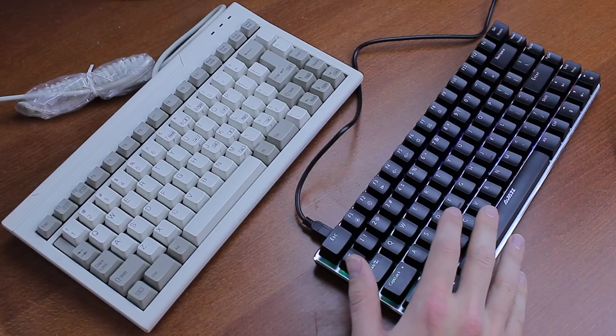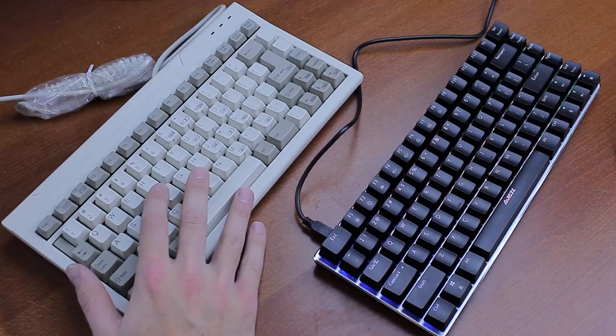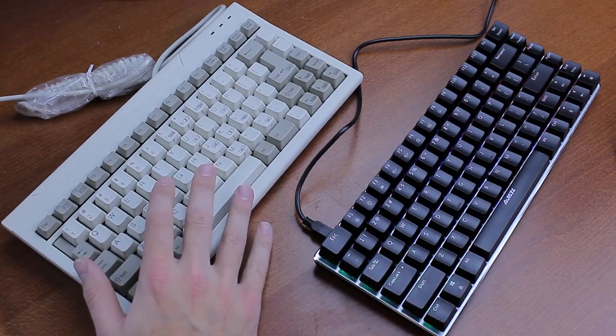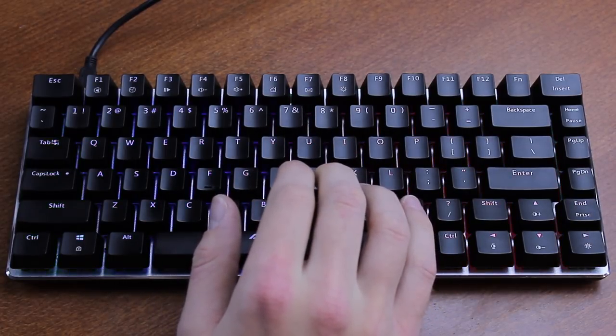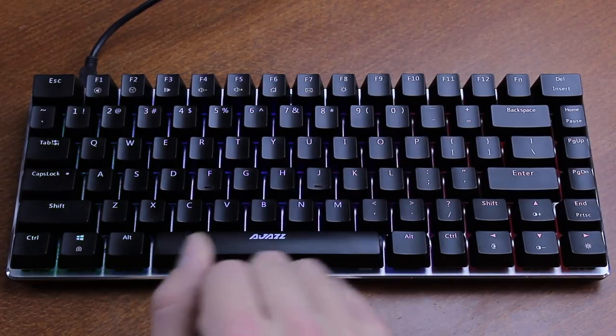Anyway, this keyboard fits nicely in the space-saving streak I'm doing at the moment, which I recently started with the SIIG MiniTouch, and it'll get much smaller than this in the upcoming two reviews as well. This keyboard is one of those cheap Cherry MX clone keyboards from China — there are countless ones floating around and they generally cost forty dollars, often with a discount, including this one.